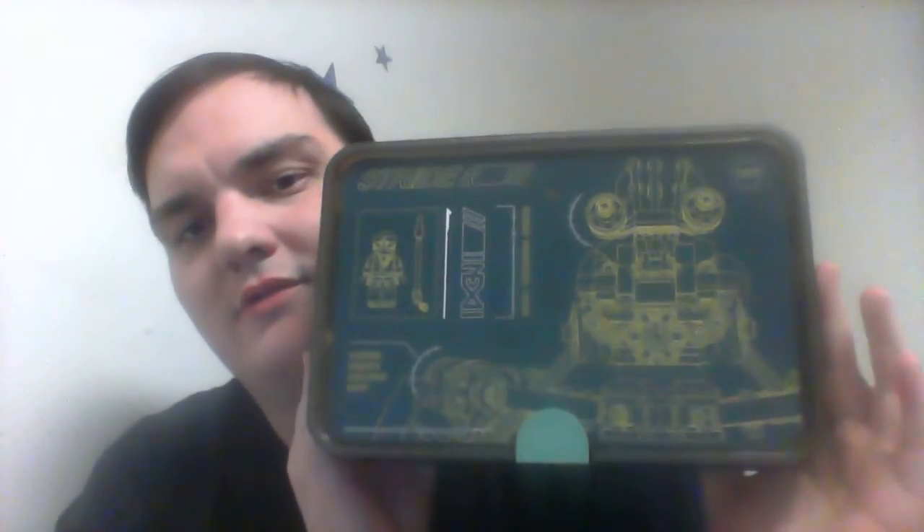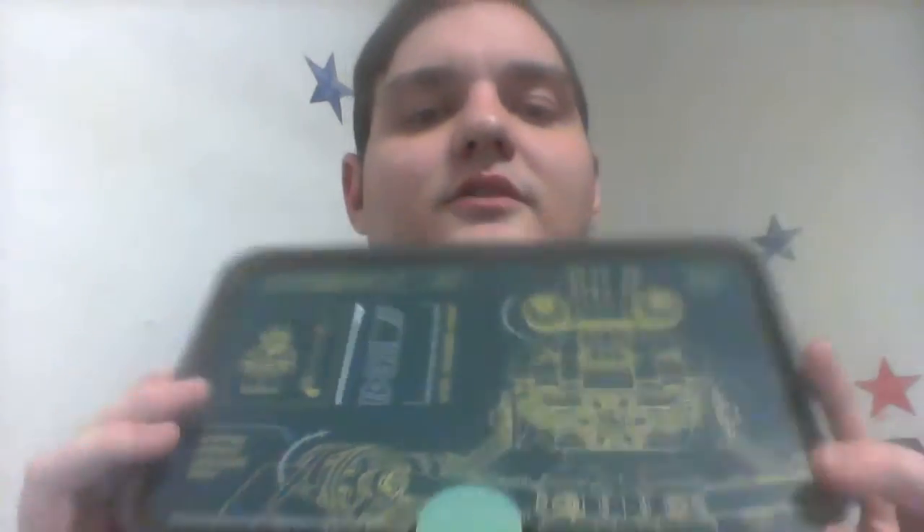My new Lego carrying case. It has a brick thing right here. As you can see, it even says Lego right there. It's actually a Ninjago carrying case, but I use it for whatever themes I want. And it carries a lot. They're on clearance right now for $7 a piece, so if you guys get a chance, go pick yourself up one of these. This is a very strong carrying case. I'll be comparing this to some of my older carrying cases.